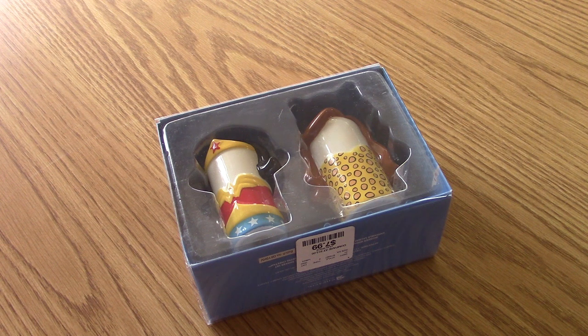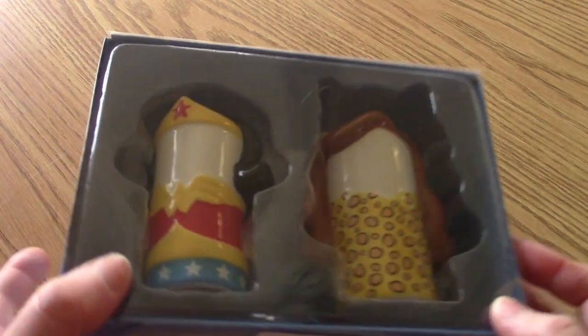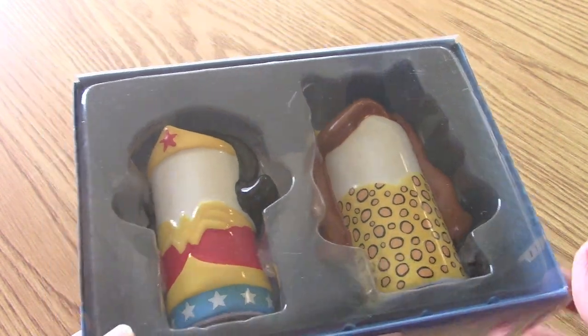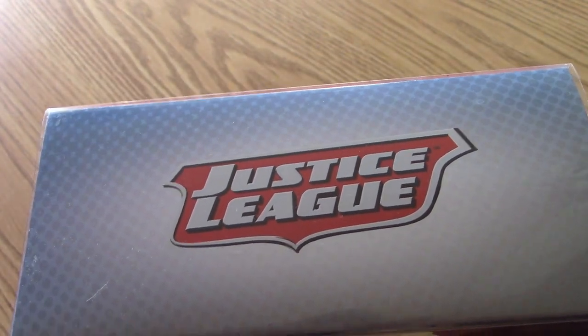And now for something completely different, as the cliche goes, because I don't think we have ever featured a salt and pepper shaker set here on Terrific Non-TV Toys. But this is just too adorable — look at this! It's Wonder Woman and her arch nemesis Cheetah in a salt and pepper shaker set.